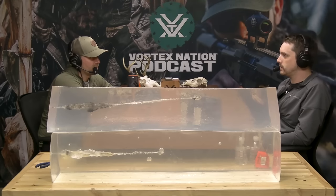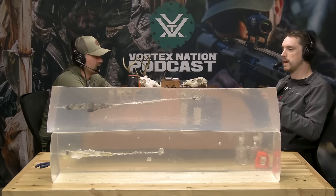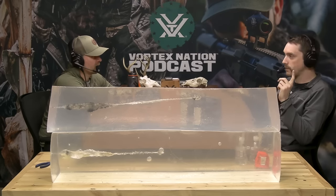We shot the blocks, measured depth and penetration, took a look at wound channels and wound cavities, and we're going to recover projectiles today and weigh them to get a three-dimensional picture of what the bullet is doing in flight and upon impact. Let's caveat the gelatin — this is not 10% ordnance gelatin, and at this point I'm extremely glad for that. Ten percent ordnance gel is a standardized testing medium and a phenomenal product, but it's not shelf stable.